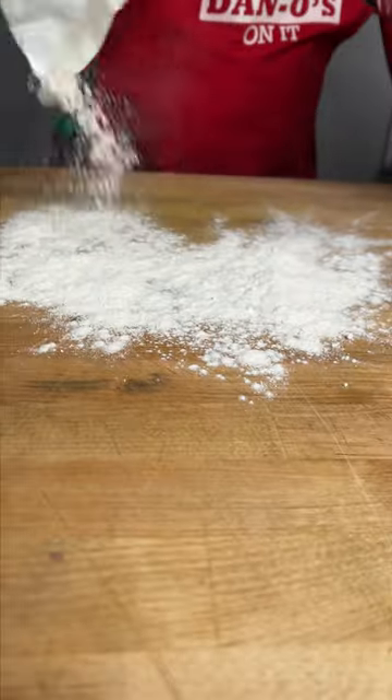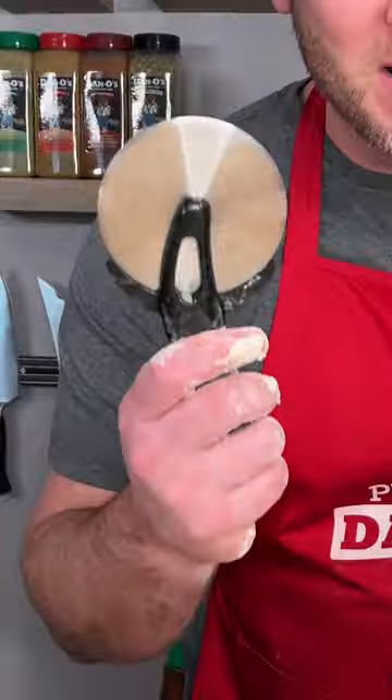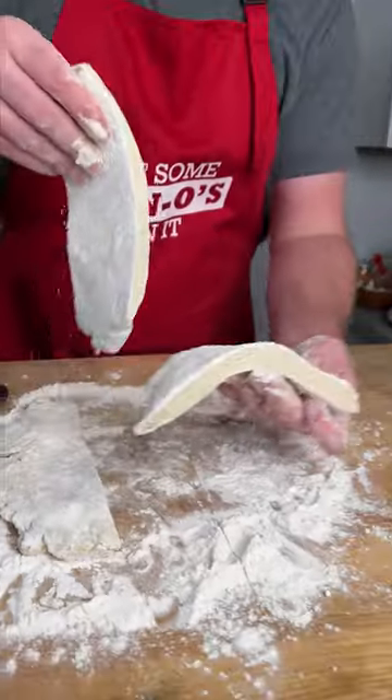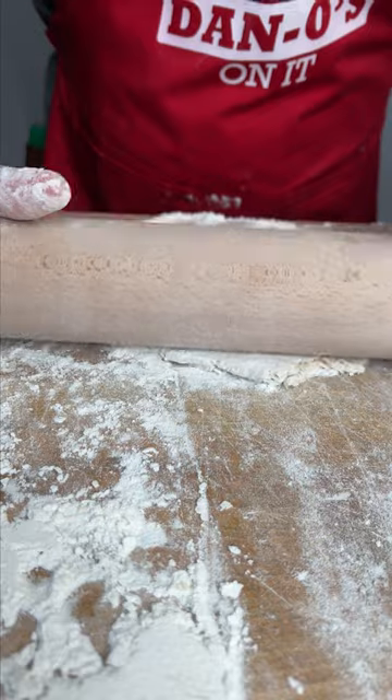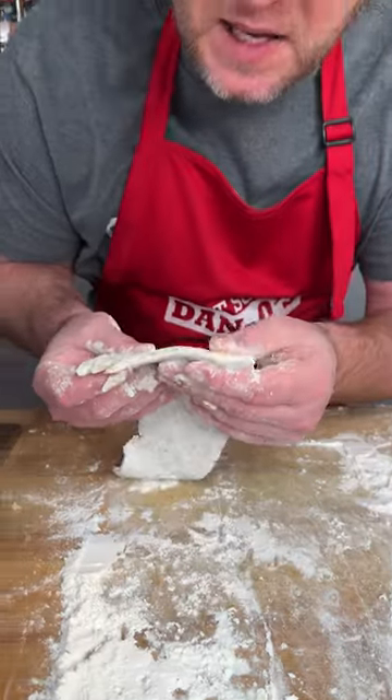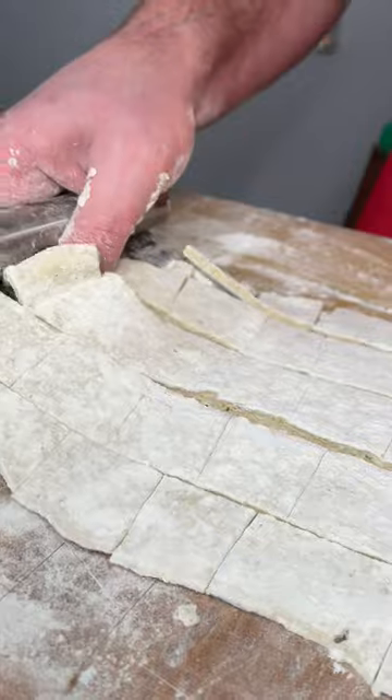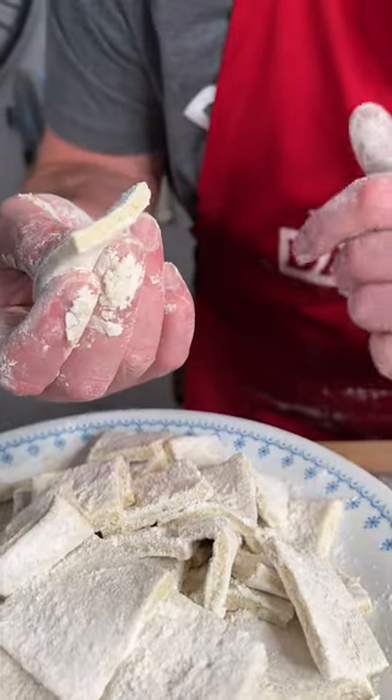Put some flour out on your table and dough down. You need a pizza cutter and a rolling pin. I'm gonna cut it into three sections and set two to the side. Just start rolling it out — I want to keep it kind of thick. Scrape up your dumplings — perfectly cut, just how I want it.